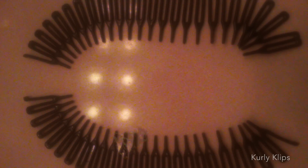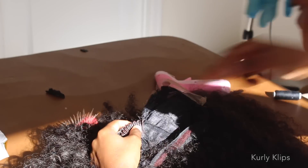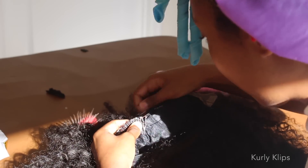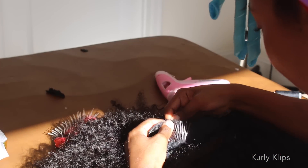I'm so sorry I didn't get this on camera. But you're basically going to take one of these, cut off the ends of it, and then cut that in half. That's what you're going to use to attach to the actual U-part so the wig can stay on your head. And as you can see here, I'm just sewing it on.